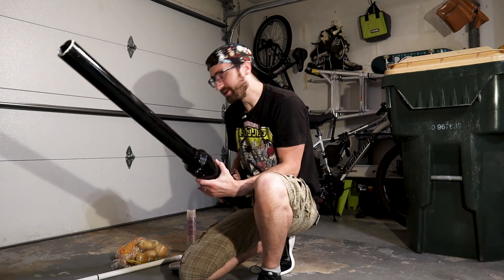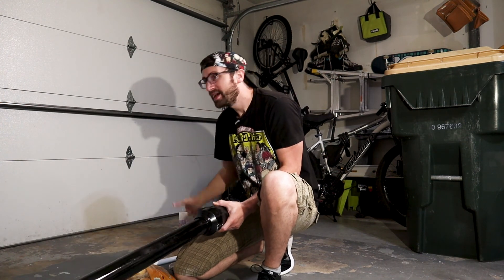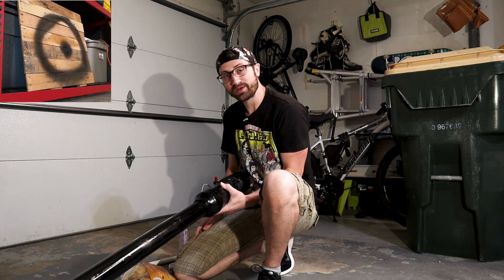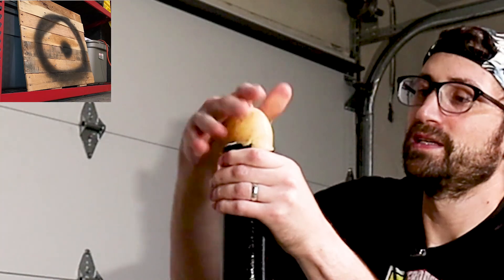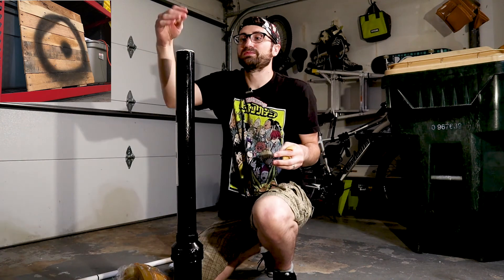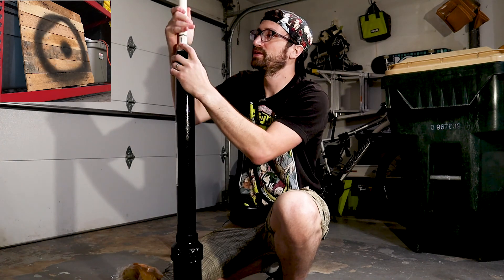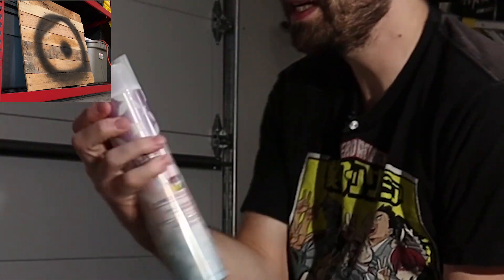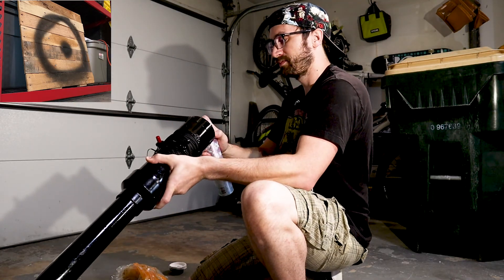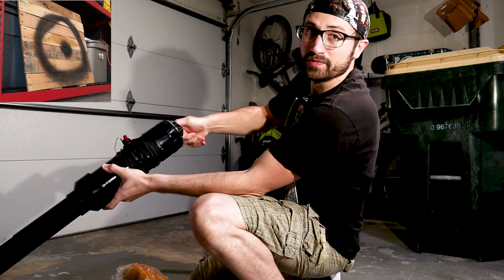So I have my potato cannon right here, potatoes, and propulsion which is the hairspray, and I have my target set up over there. It perfectly forms them to the size of the barrel by just cutting it all off. I marked how far down it needs to go, so we just go to that level. Now we take our hairspray, spray it into the back end, and screw on the cap.